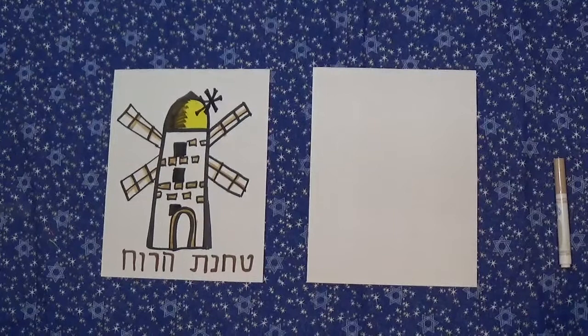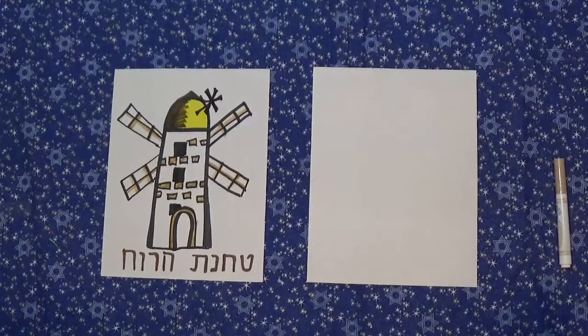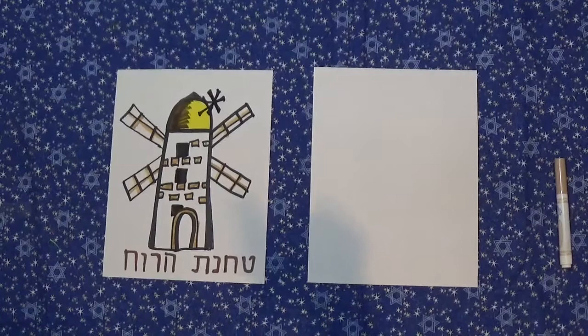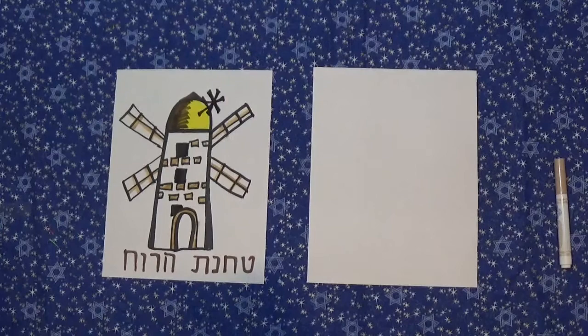It was built as a flour mill to grind up flour in 1857 by Moses Montefiore. For a long time it had a brass dome on it, and the windmill parts couldn't actually move. Then in 2012 it was restored and now it actually does move around, so I'm going to show you how to draw it today.